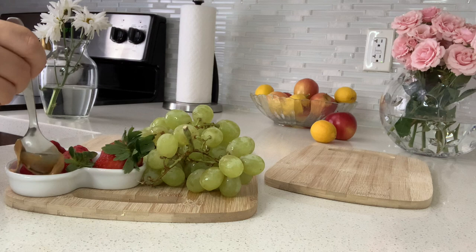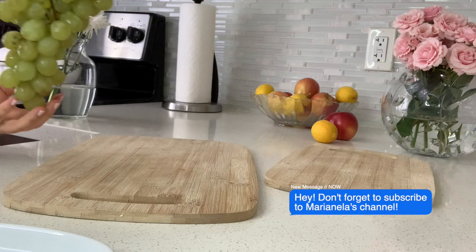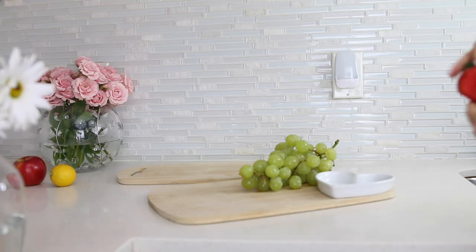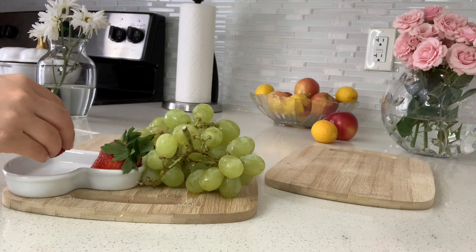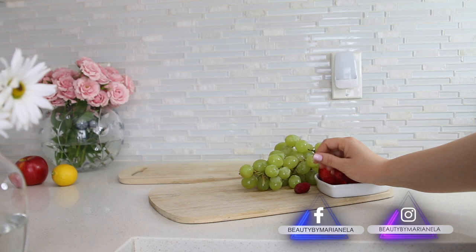A cheese tray is not essentially just about cheese — you can add other products of your choice. I personally love grapes, so I add them. Green grapes are not too sweet but they're a little tangy, so they're somewhere in the middle. Then you want to go ahead and add some fruit.